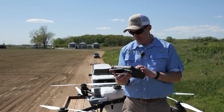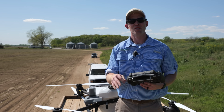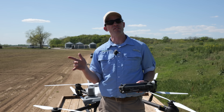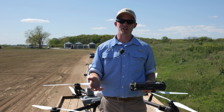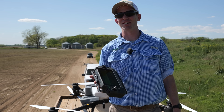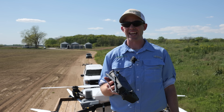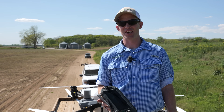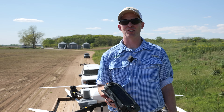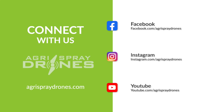You guys saw how many acres we covered. Three tank loads — four acres per tank — that's 12 acres in less than 20 minutes. If you want to see an Agris T-50 for yourself, get your hands on one, see a demo, or get one this summer, we can help you with licensing, training, parts, tech support, and the equipment. Give us a call. We'll see you next time.